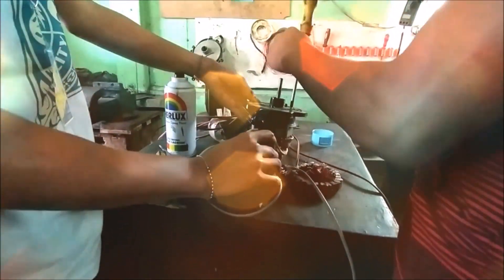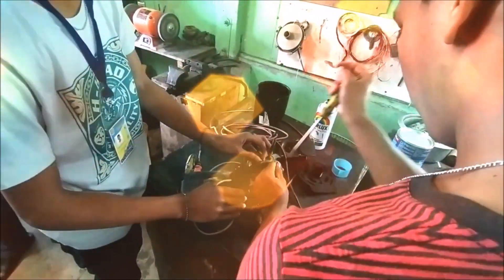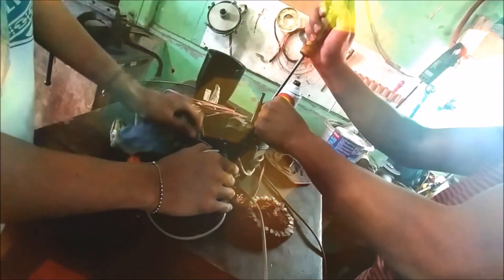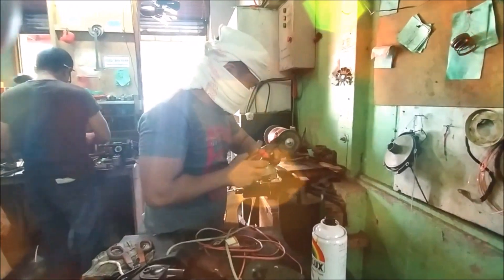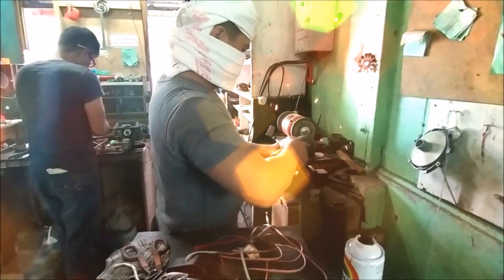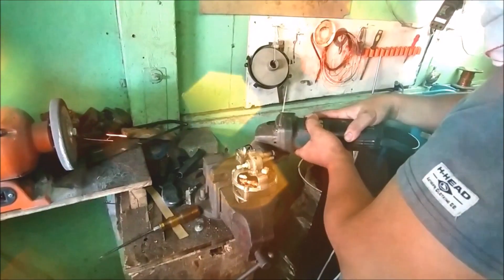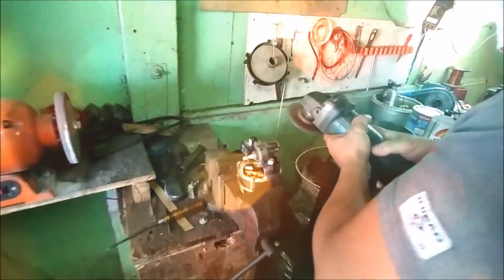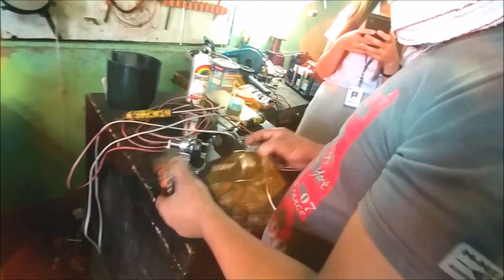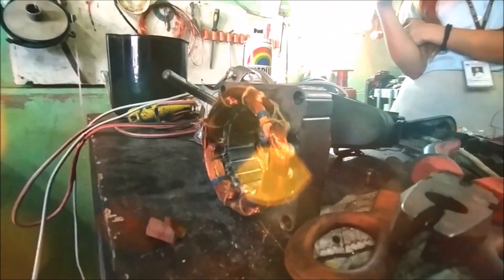The first step of rewinding is opening the inside of the motor. A lot of times, this is easier said than done. Even though there are screws attached to it, rust would simply make us do more than unscrewing. We are forced to use grinding tools, cutting tools, and even strike the screws with a flat edge in order to loosen them. WD-40 can also help in loosening the screws.